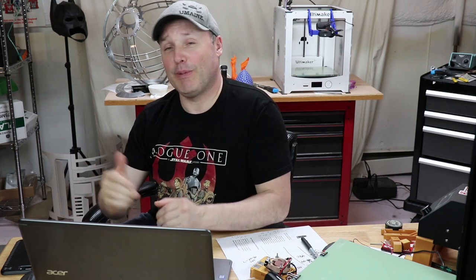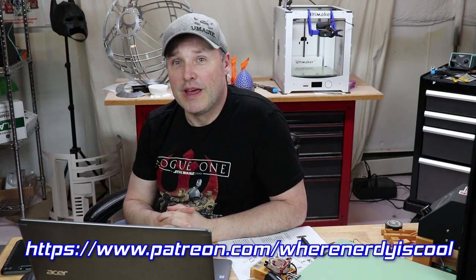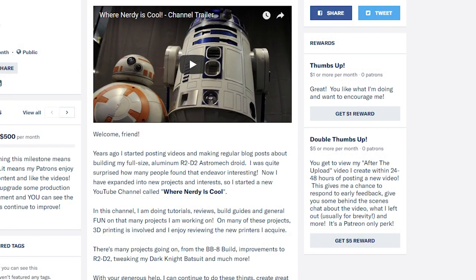Speaking of Patreon - I have a Patreon page at patreon.com/wherenerdyiscool. I have two levels: the $1 a month level where you're just saying thanks for doing what you do, and then the $5 level where you appreciate what I'm doing and in exchange, after I do a video, I give you access to this After the Upload video. You guys get a little additional one-on-one time with yours truly.